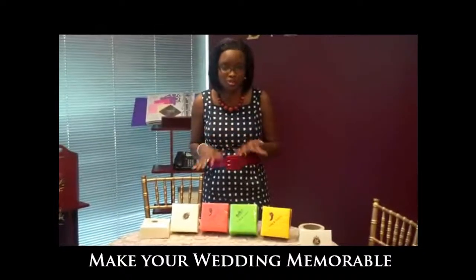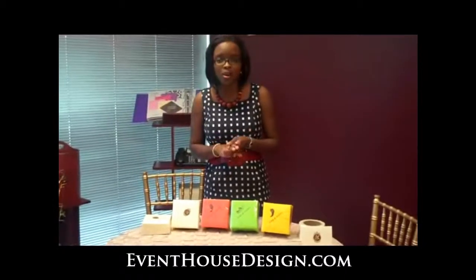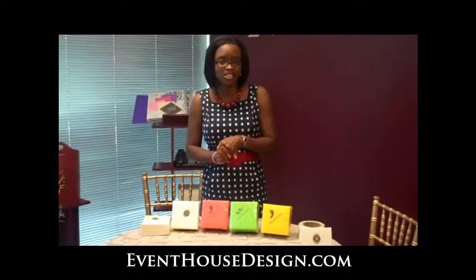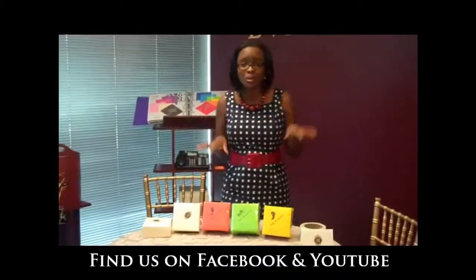That's one thing you want — your guests to remember your wedding: tasteful, clean, gorgeous, memorable. These are a few things I wanted to highlight today. Be sure to check back with us, visit our website at www.eventhousedesign.com, or find us on Facebook or follow us on YouTube. You'll get so many ideas you can bring in for your wedding. Thank you.